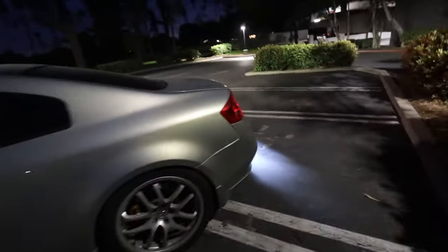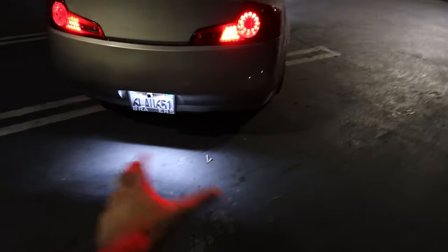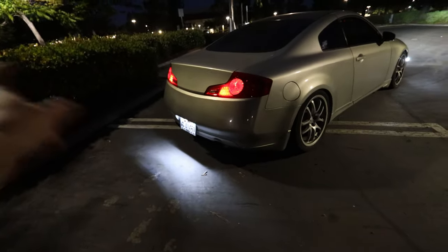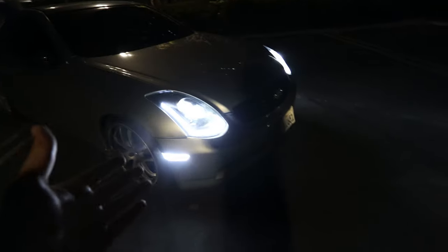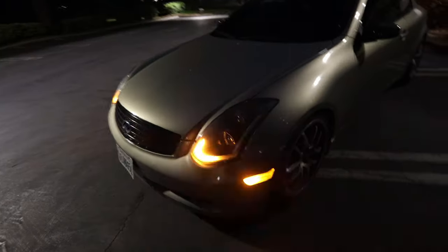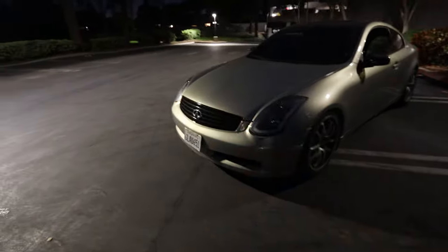Two days have passed since filming the last clip. I drove the car around and now I'm showing the lights at night — they look really sick. The license plate lights are incredibly bright, really highlighting that whole rear section. Up front, when I put on the hazards you can see the sequential side markers synced with the Spec D headlights — the sequentials look so good at night, and having everything paired together looks really great.